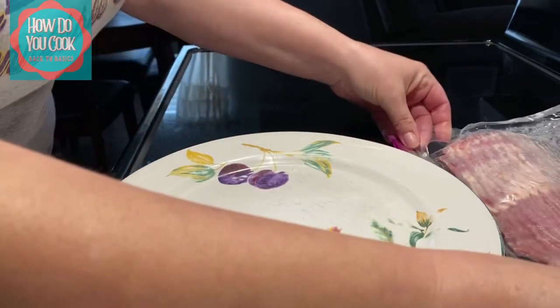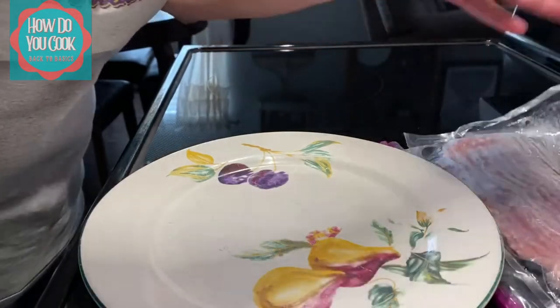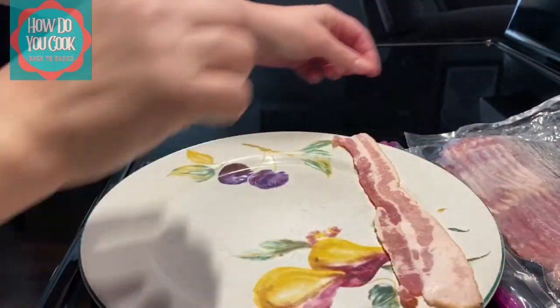As you can see, I use Oscar Mayer center cut bacon because it just tastes better to me.